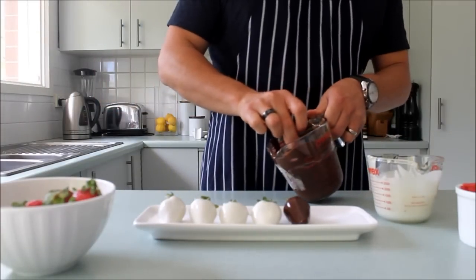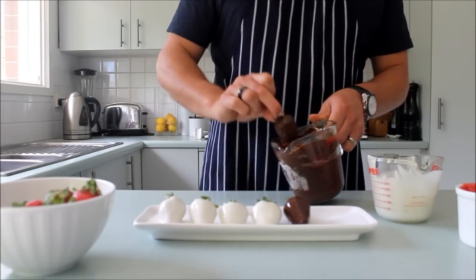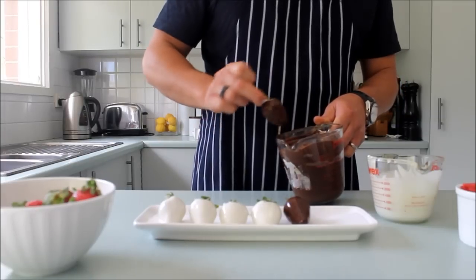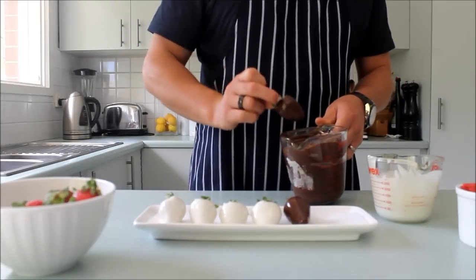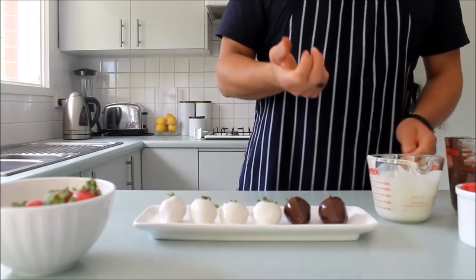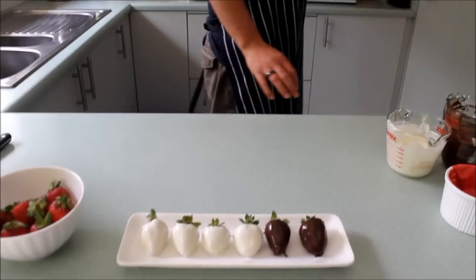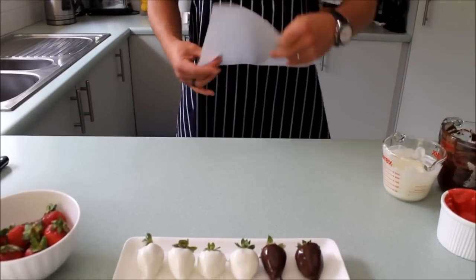I've gone ahead and made some already because it does take time to set. If you're in a hurry and want to set these quickly, just put them on the tray like we're doing now and put them into the fridge or freezer until they've set — they won't take very long at all. Okay, while these are sitting I'm going to make some piping bags for decorating later on.